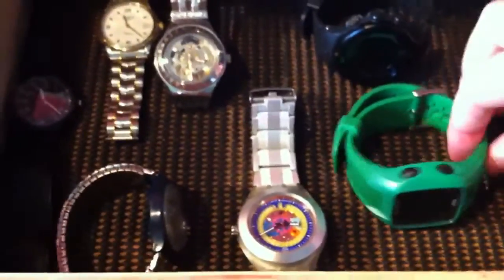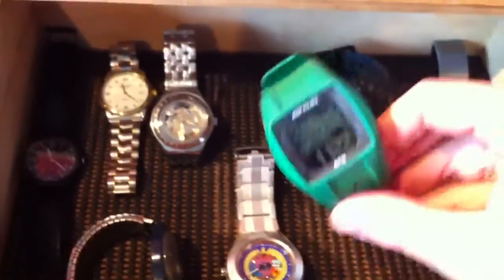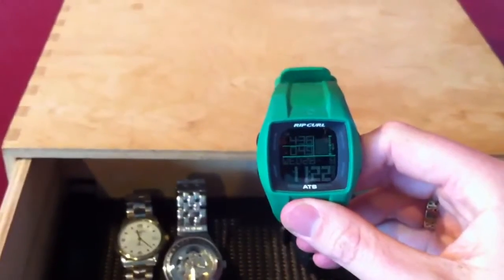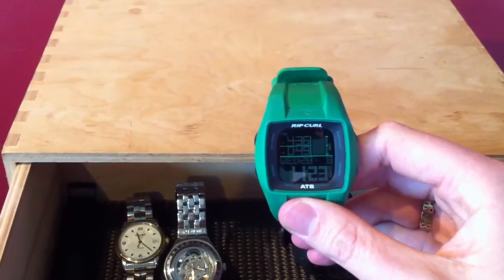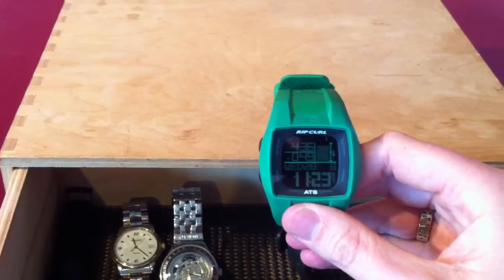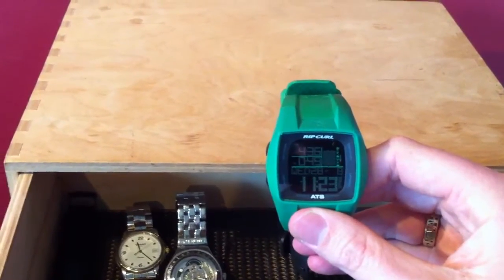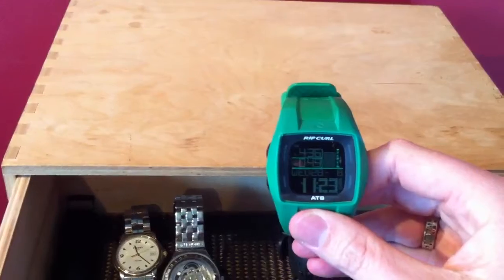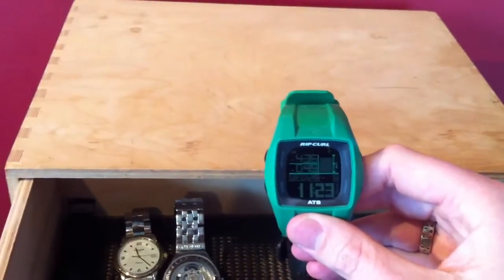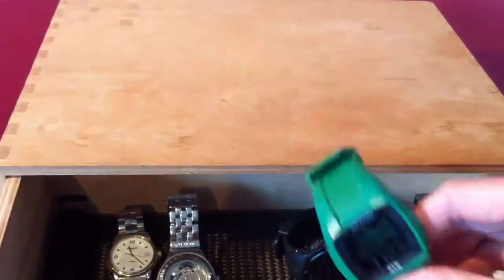I've got another automatic there as well which I don't wear so often. I use this one if I'm going out doing surfing or any kind of water activity in the sea. It's a Rip Curl, which is an Australian brand but probably made in China. It basically gives you the tides and moon phases for when good surf is around, and you can set it to a popular beach for surfing around the world. It's quite useful - I used to do a bit of sea kayaking and it would have been useful for knowing when the tides are coming out.